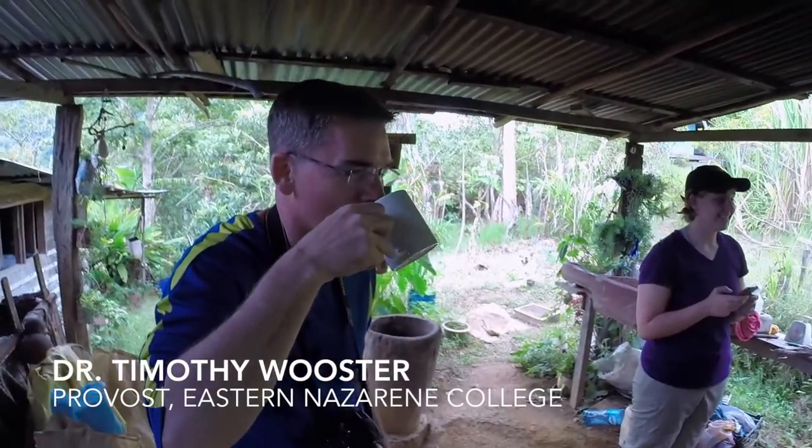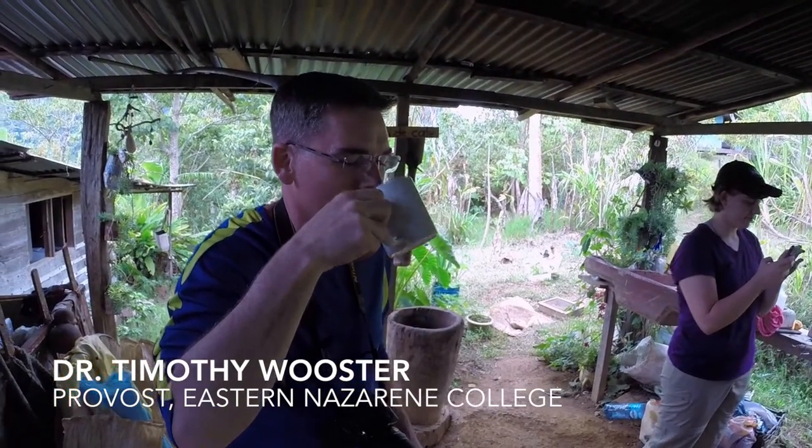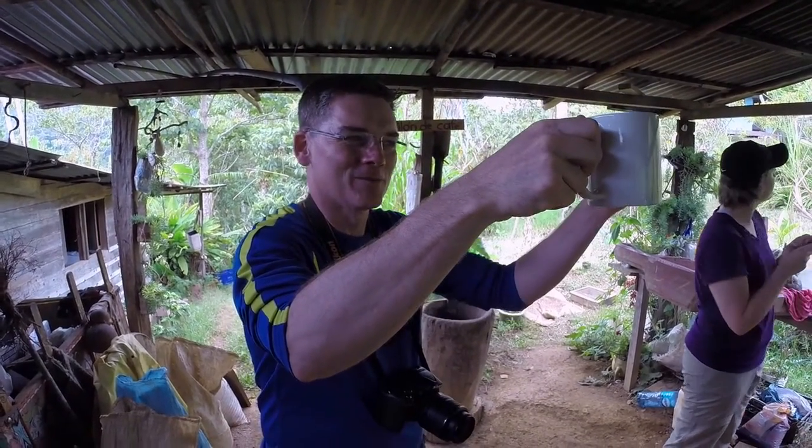So, Dr. Lister, what do you think? Eso sí es café. Muy bien.